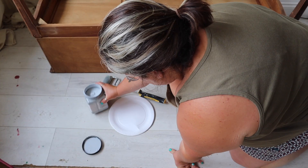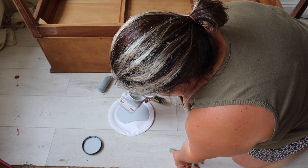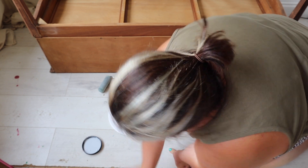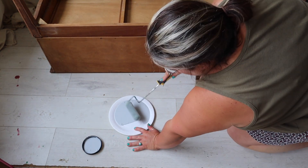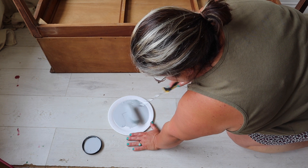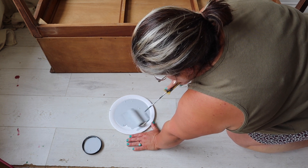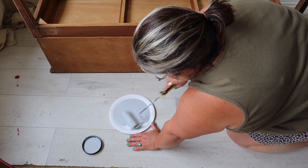Next I'm going to use Dixie Belle's Boss Primer. This is predominantly going to be used for stopping bleed-through because the wood I'm painting is quite a warm-toned ready wood and it is susceptible to bleed-through issues. I'm also going to use Boss to create a really good blank canvas.